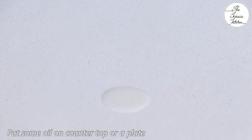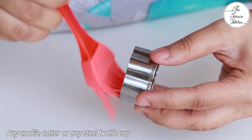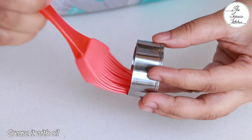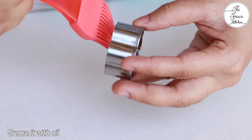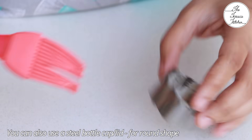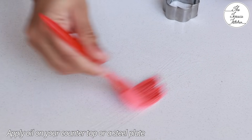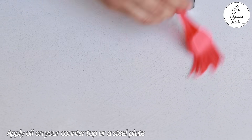First, put some oil on your countertop or on a steel plate. Here I've got a cookie cutter which is floral in shape, but you can also use any small lid or cap or steel ke dubbe ka dhakkan. You need to apply oil well to it, and then grease your countertop or steel plate with a little bit of oil.